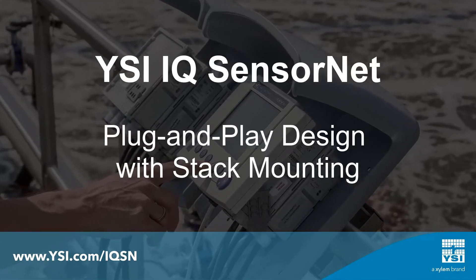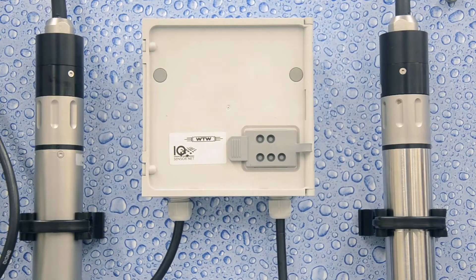Stack mounting is a simple and easy way to add functionality to your IQ sensor net system.